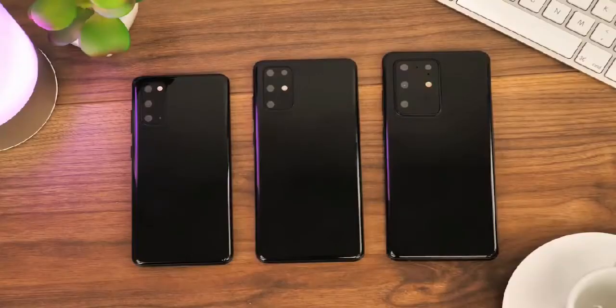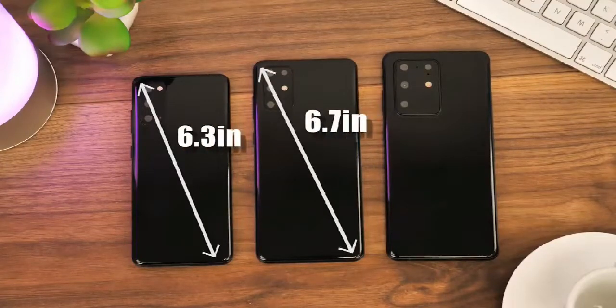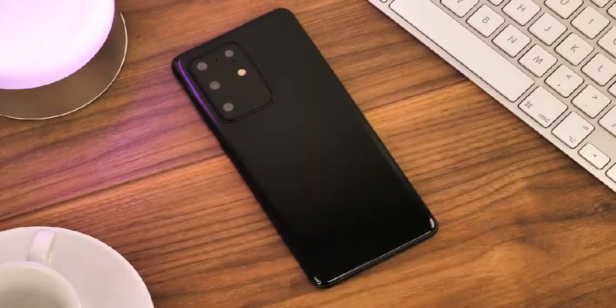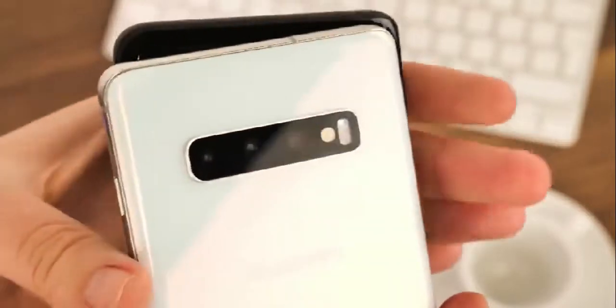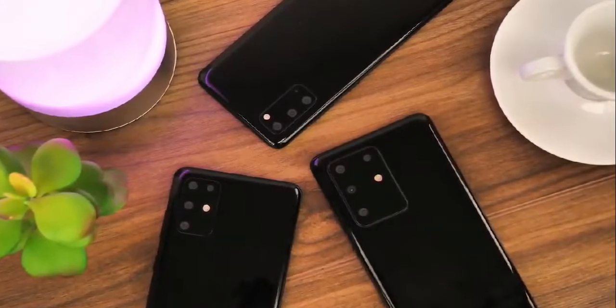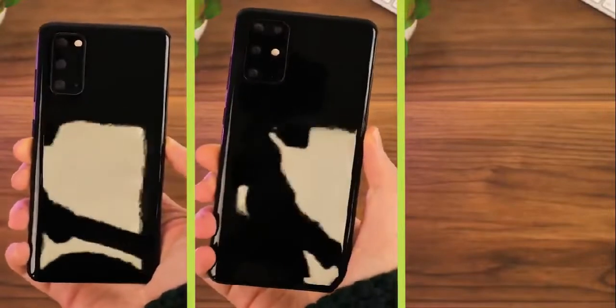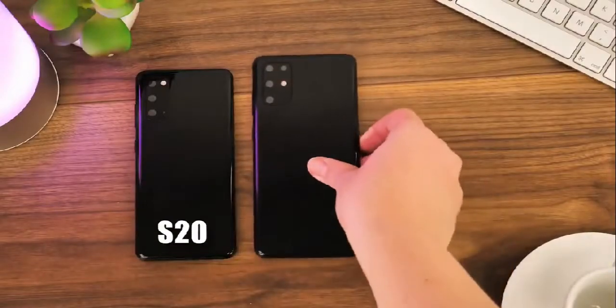The Galaxy S20 Ultra 5G will feature a 6.9-inch 3200x1440p 20:9 ratio display, whereas the Galaxy S20 Plus will be 6.7 inches. The S20 Ultra 5G will weigh 221 grams whereas the S20 Plus will weigh 188 grams. Both the S20 Ultra 5G and S20 Plus will be powered by the Exynos 990 7nm chipset.